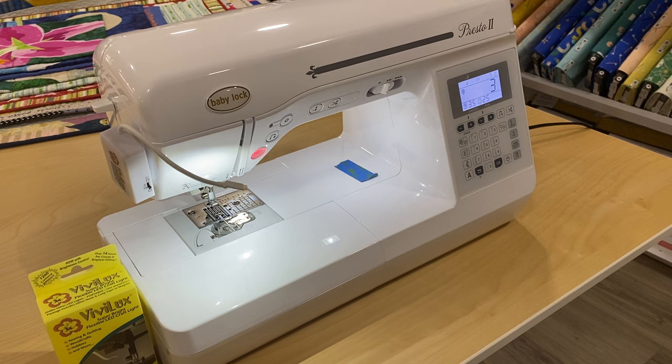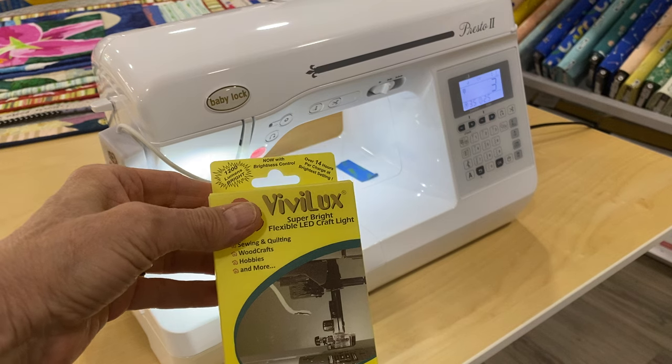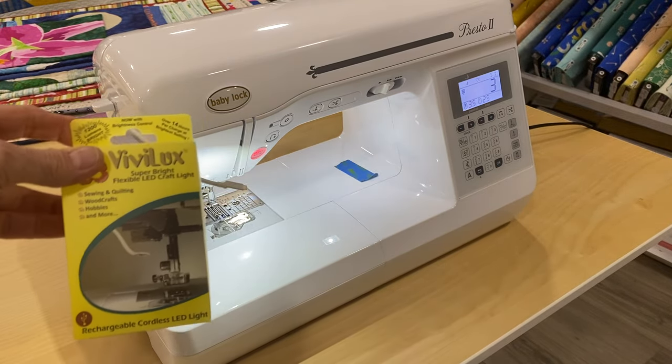I know at home I use a very large light behind me in order to really brighten the space on my sewing machine, but this great little Vivilux flexible LED craft light is a real game changer.